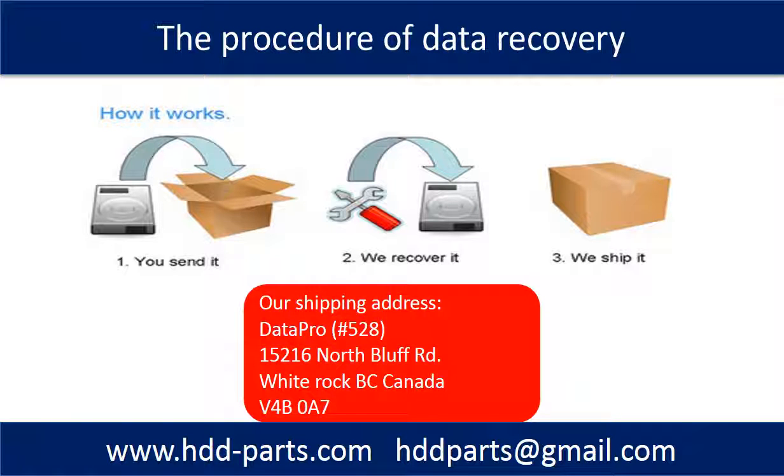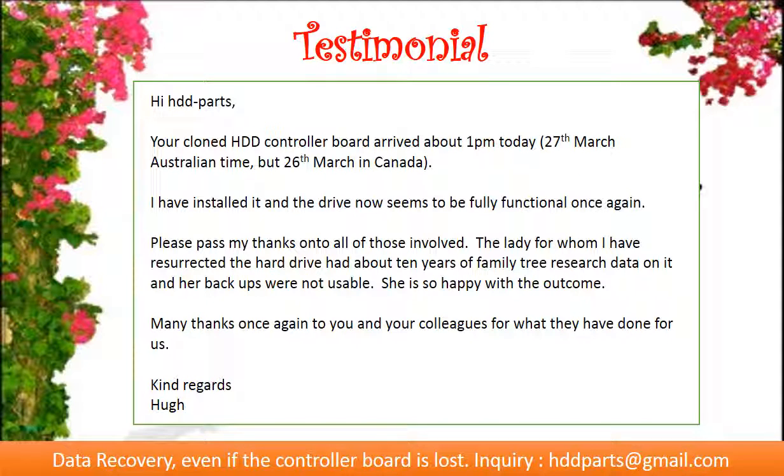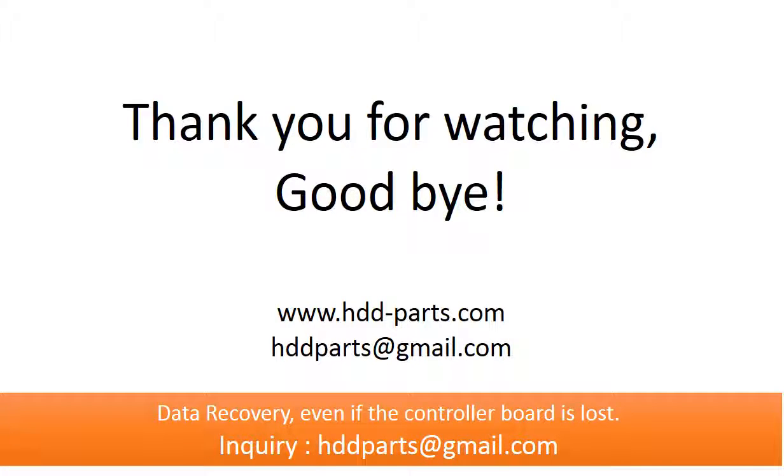This picture shows the procedure of how we do data recovery for our clients. Step 1: the client sends their hard drive to us. Step 2: we perform data recovery. Step 3: we ship the data back to our clients.